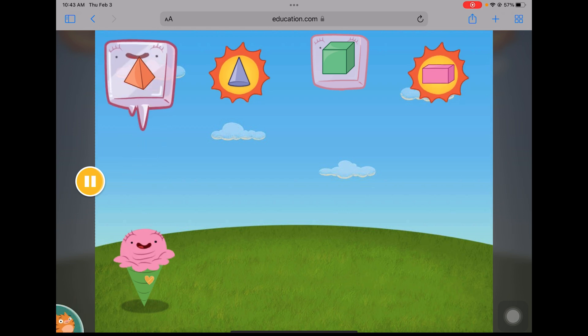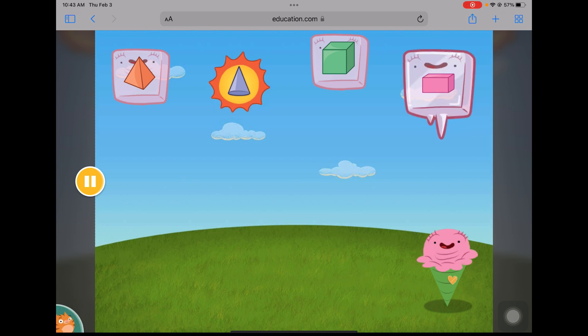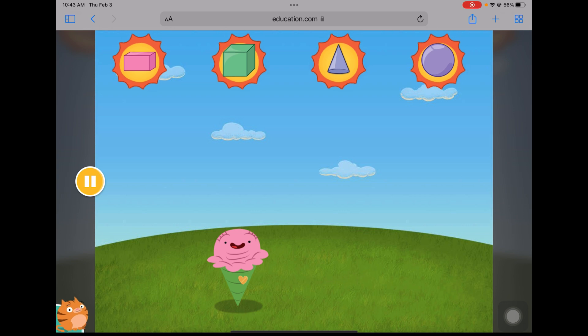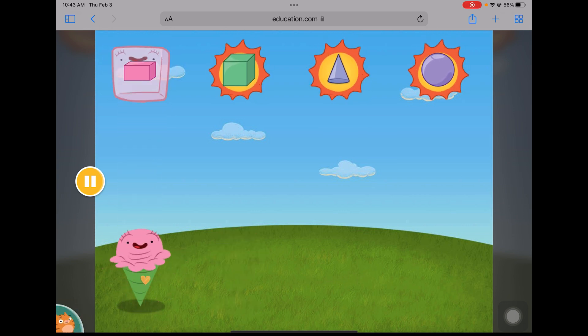Find the rectangular prism. Find the cone. The heat's still on, don't stop! Find the rectangular prism.